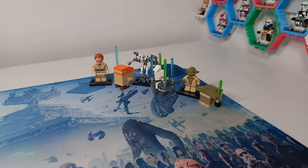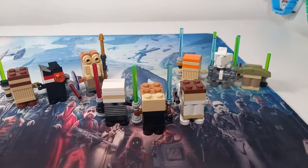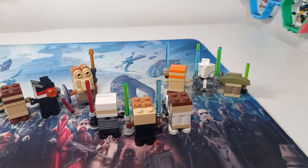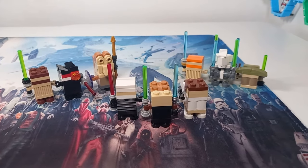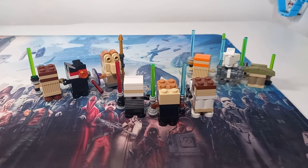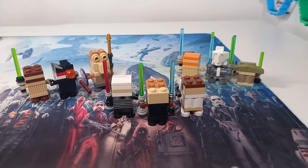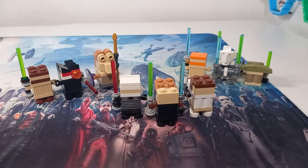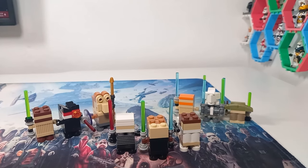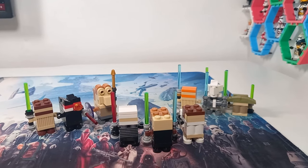Now let's take a look at all of them together. Here we have all of the gonks I have built: first Phantom Menace, then Attack of the Clones in the center, and finishing with Revenge of the Sith. If you'd like to see me do the same for the original trilogy, the sequel trilogy, and perhaps other movies like Clone Wars, Rogue One, and Solo, definitely let me know by dropping a like on this video and subscribing on your way out. Don't forget to let me know your favorite in the comments. May the bricks be with you always.